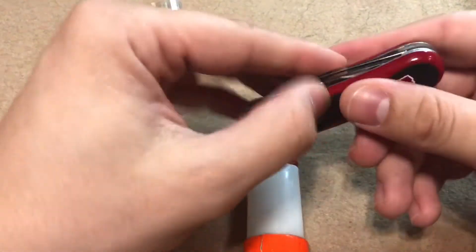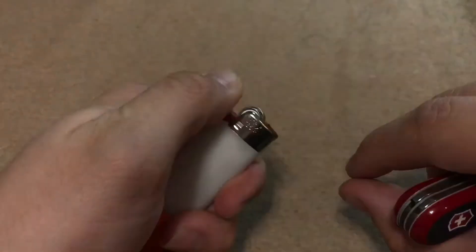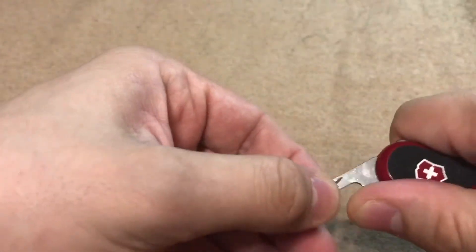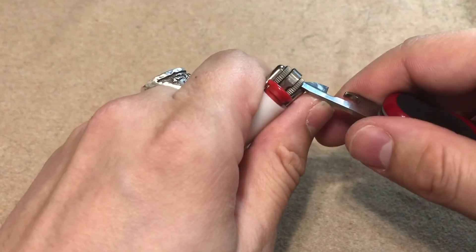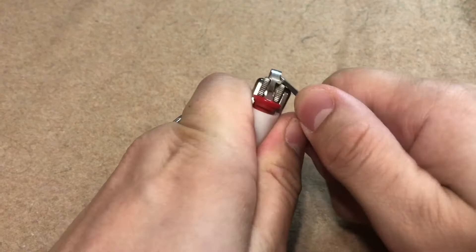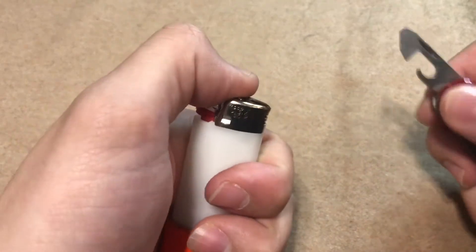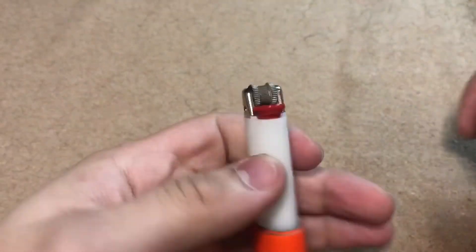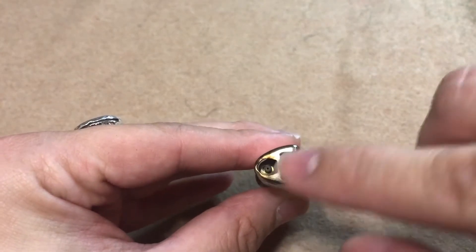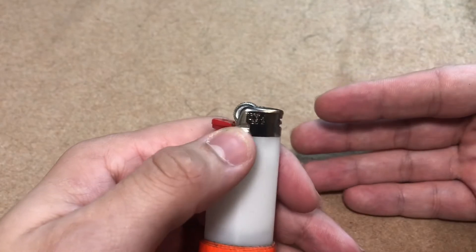The next hack is we're going to pop this little device off — I believe it's a child safety device that makes it more difficult to strike the lighter. Using my Swiss Army knife, insert that straight underneath and pull it straight up, and that's going to send it flying. That makes it incredibly easy to light, which is not a bad thing in cold weather out on the trail. If this Bic lighter gets wet, you can blow on this, and that's going to dry out the striking surfaces to ignite the butane a lot easier than if that guard was in place.